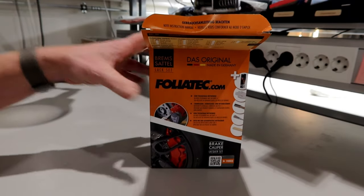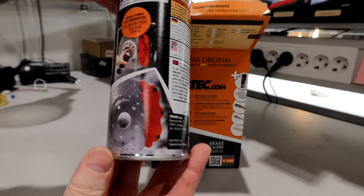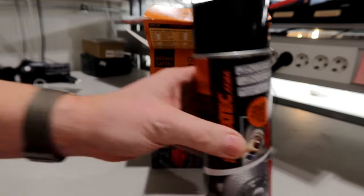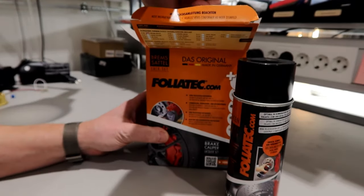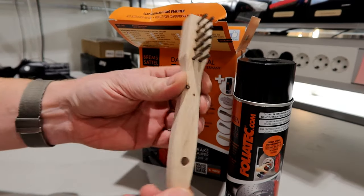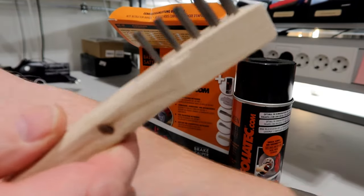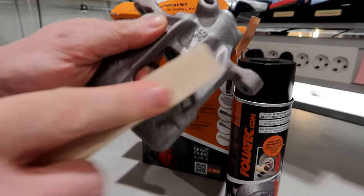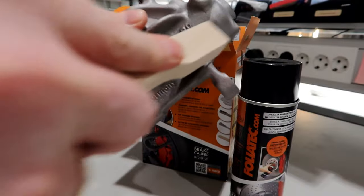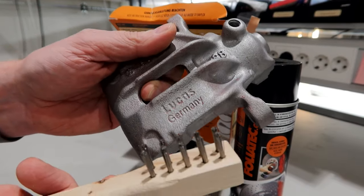Inside the box we have — look at this — brake cleaner. That's a really good sign for the rest. Next we have a brush which is made from wood, with very, very stiff bristles. It's made to remove the rust and everything that's loose on your calipers.